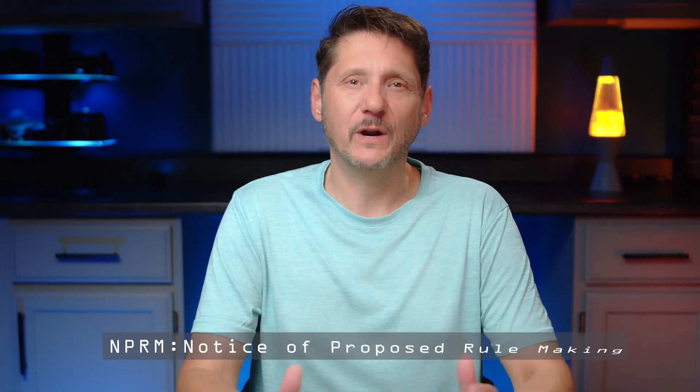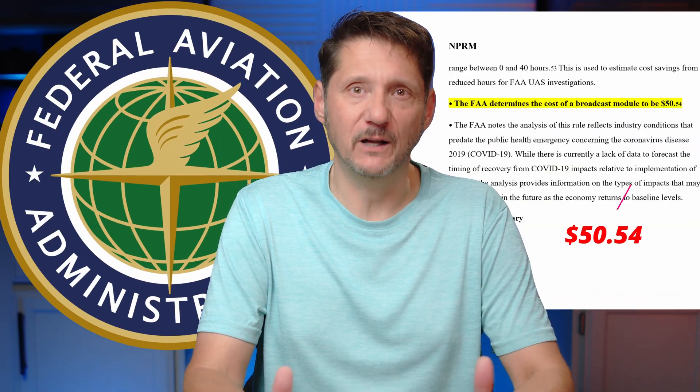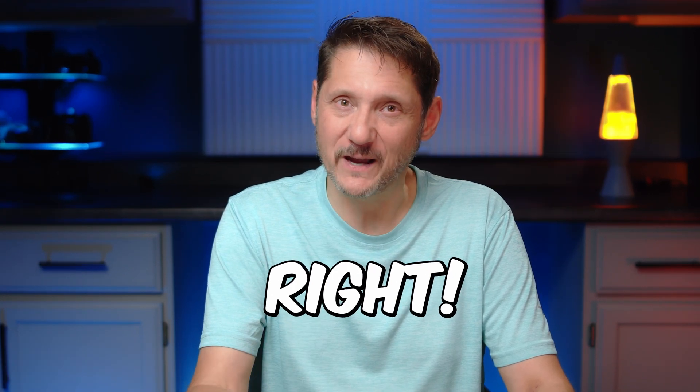Ever since the NPRM for Remote ID was published and the FAA stated that the expected price for a complete off-the-shelf Remote ID module was $50, we've been waiting and waiting for this to be the case. I'm going to say something I don't say very often — with the new module from RUKO, the FAA is finally right.